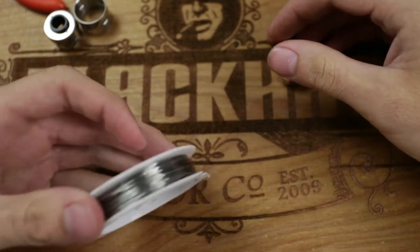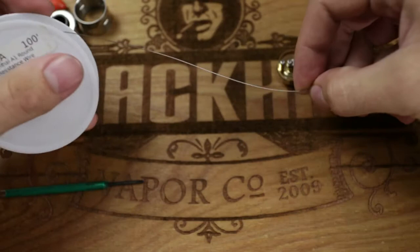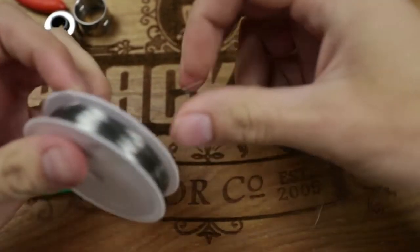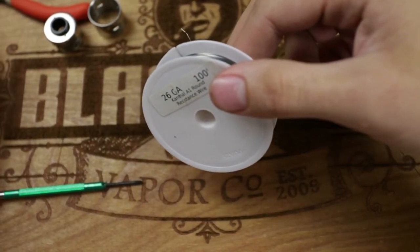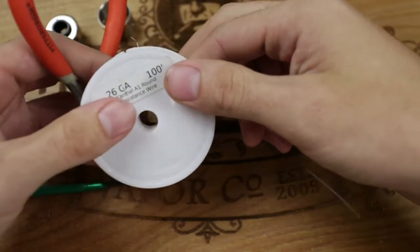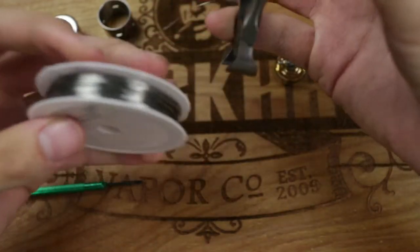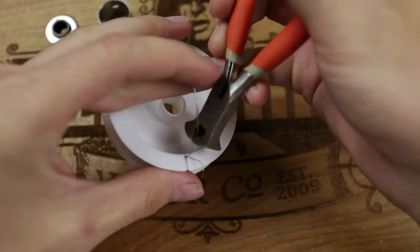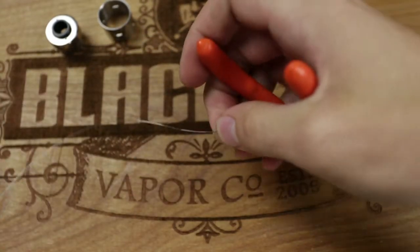First things first is cutting out your Kanthal. You want to pull out a wrap — usually one loop around is best, about six inches of wire. If you're building something high ohms, you'll obviously use more wraps. This is 26 gauge wire. Between 28 and 26 gauge is probably the two best wire sizes to start with when you first start building coils. You get a good low level of resistance — not too low, not too high.